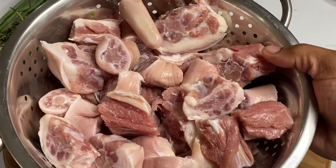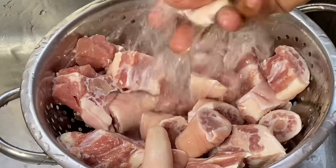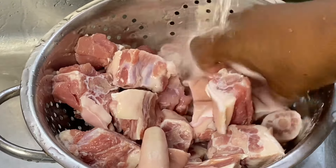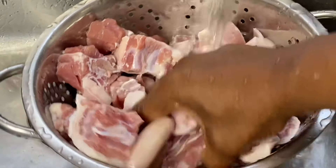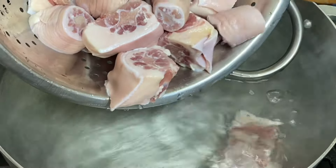So while the beans are boiling, I'm going to wash these pig tails, and if you're not a fan of pork, any meat kind could be used — salted beef is also a favorite. I'm going to put these into a pot of water and I'm going to allow these to boil for about 15 minutes just to remove that excess salt.